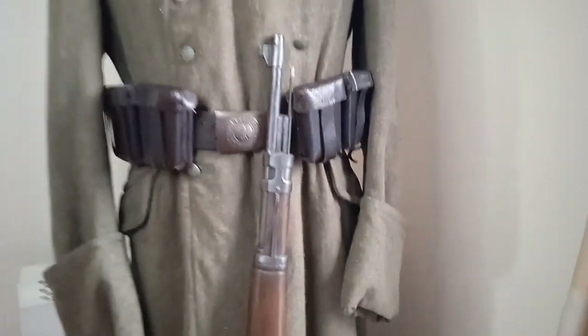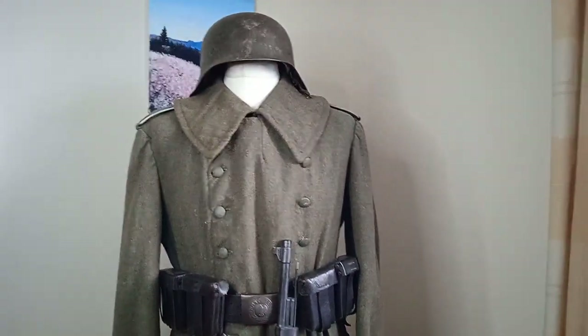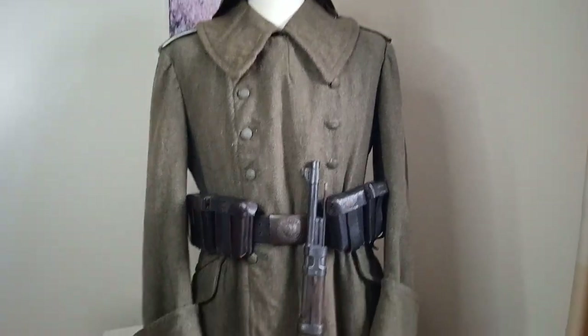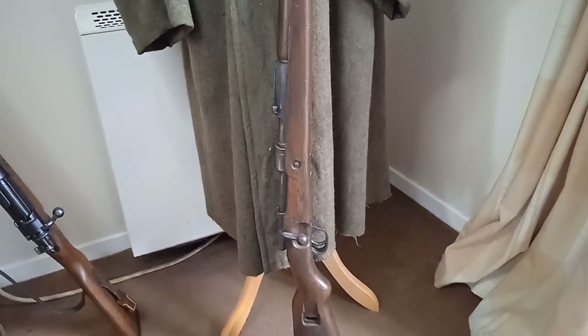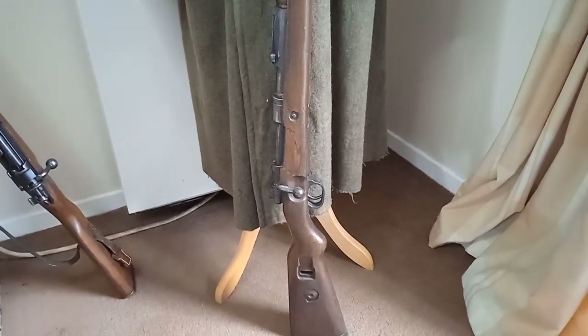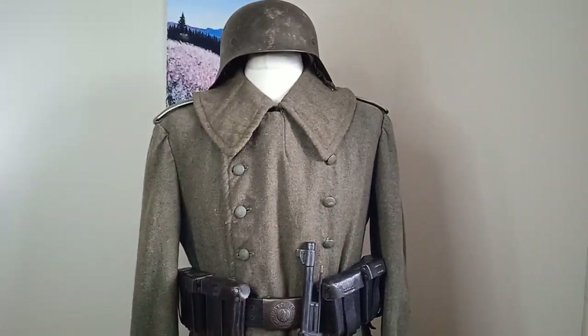I am going to be doing a video about German Army buckles, because we have quite a few German Army buckles — it's a subject I quite like. That'll be a video for another day. Also, here you can see we have a K-98 rifle, which we're going to do a video on very soon — probably the next video after this one.